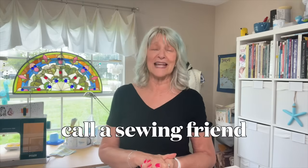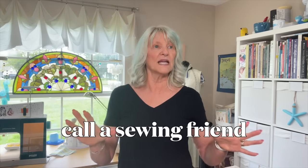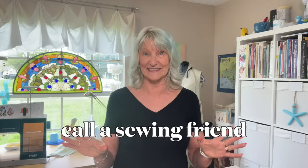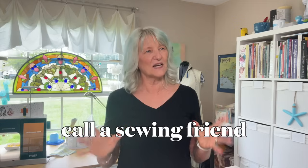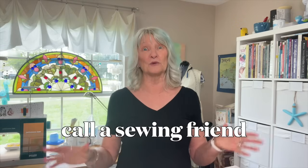And number five is probably the best one and my favorite: call a friend, text a friend, FaceTime a friend, Zoom a friend that sews. Let them tell you all day long how amazing you are, how you sew the most beautiful things, and how talented and skilled you are. Let them tell you those things, take it all in, rant, and let them tell it to you again. That encouragement is worth more than gold — it is priceless and it will help get you through those stressful times. Those are five ways to decrease or eliminate the stress in your stressful sewing.